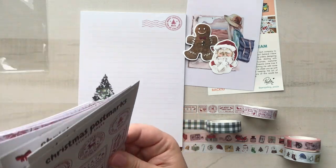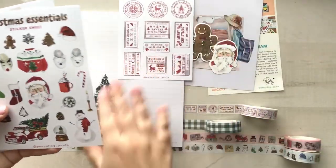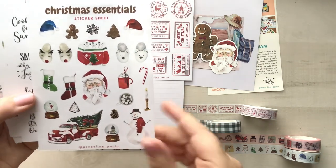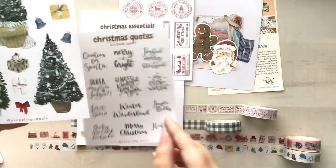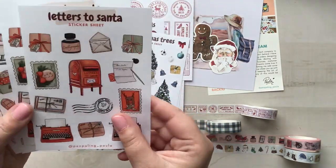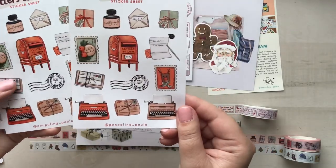Then we've got some sticker sheets. We've got the Christmas Postmarks, which I love — I kind of regret only getting one sheet of these, but we will settle that in another way. I do have the washi tape. Here is the Christmas Essentials, which has that really lovely whimsical watercolor look, and these are the perfect size for postcards. Then we've got some Christmas Quotes with beautiful hand lettering, which is really fun. We've got some Christmas trees, little baubles, prezzies, and bells. Then I went crazy and got two more sheets of the Letters to Santa because I really loved this collection last year and it just vibed with me.